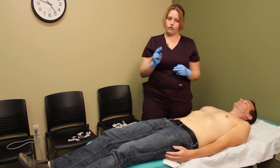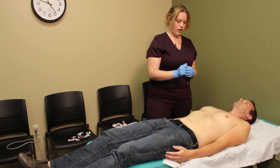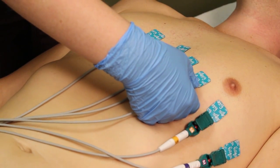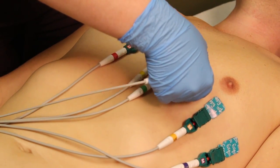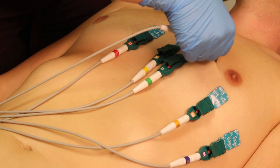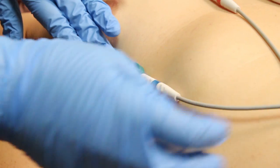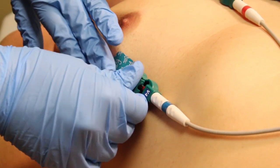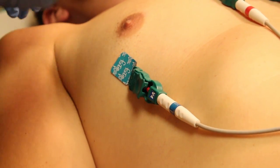There are two routes you can go. Some practitioners will take V4 and move it over. To examine either a right-sided MI or get a different look, we take V4 and place it in the same position on the right side — midclavicular line, fifth intercostal space, just on the right side.